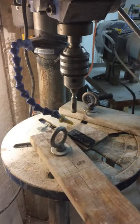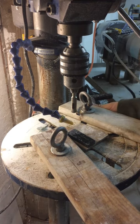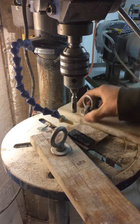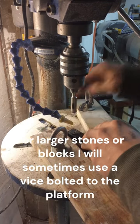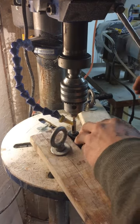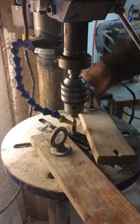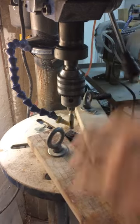My clamping setup for this is pretty simple. It's just a piece of wood, an eye bolt, a knot and a washer on the backside utilizing these slots here. I'll just put it over the piece, line up where I'm going to core, hold it down and give that eye bolt a tighten. She'll hold her steady.